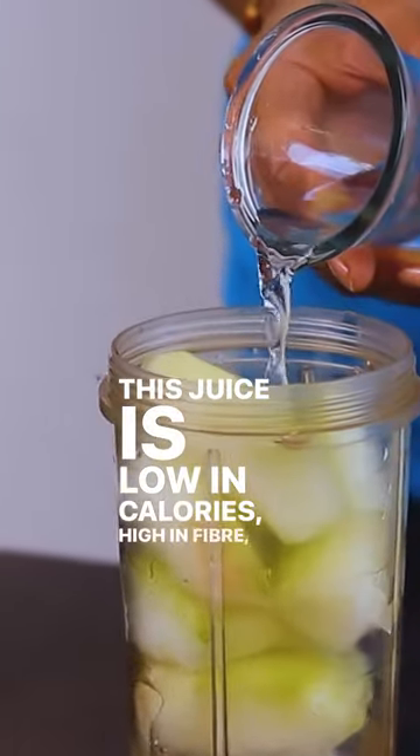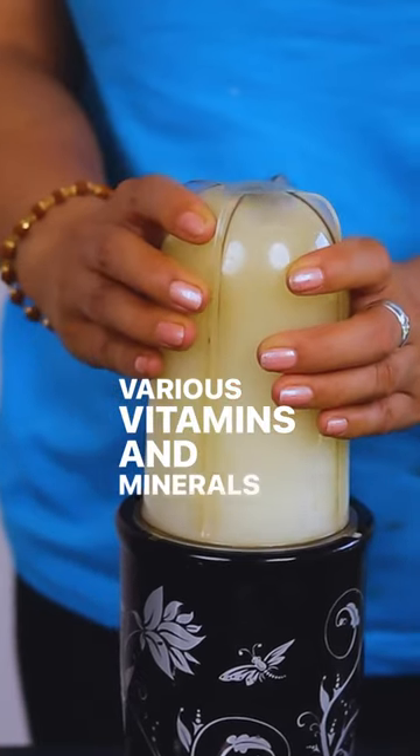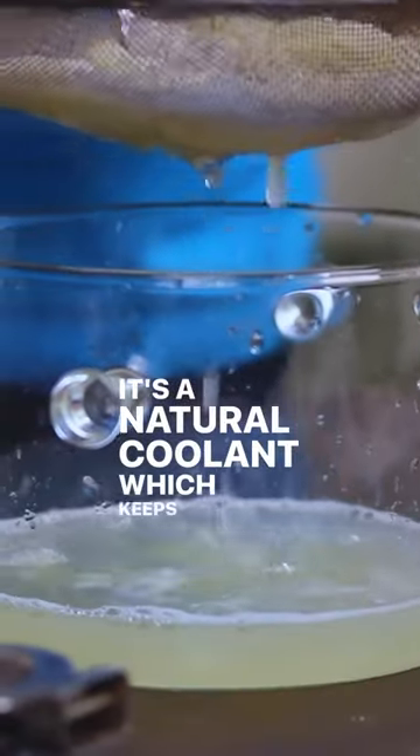This juice is low in calories, high in fiber, and contains various vitamins and minerals which support weight loss. It's also a natural coolant which keeps your body cool.